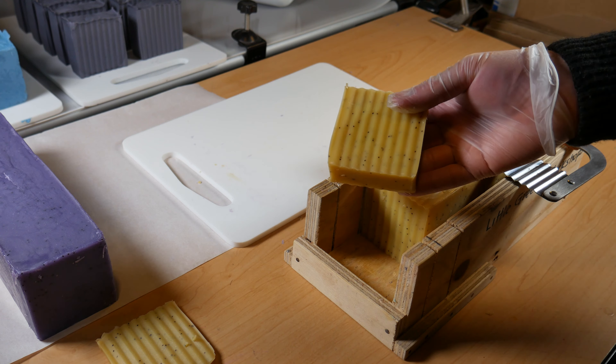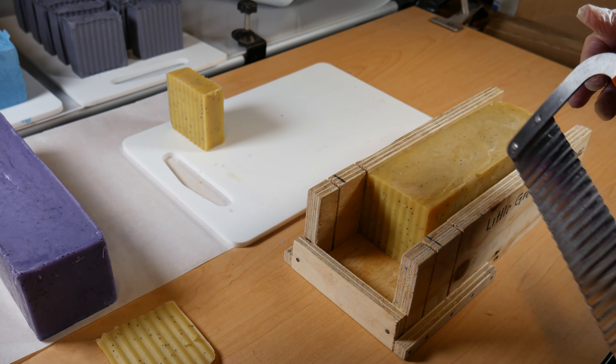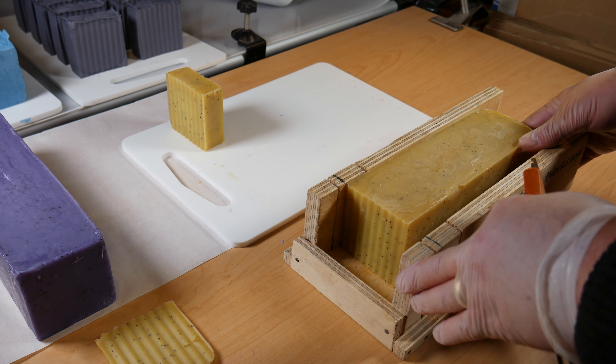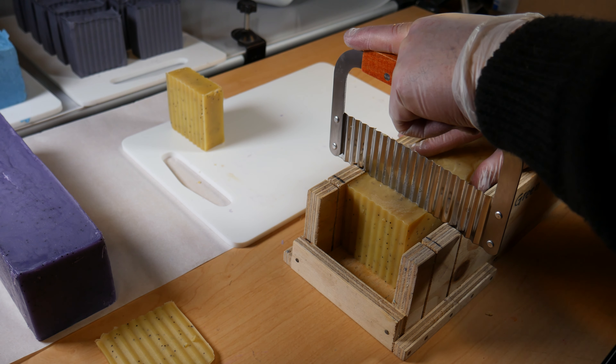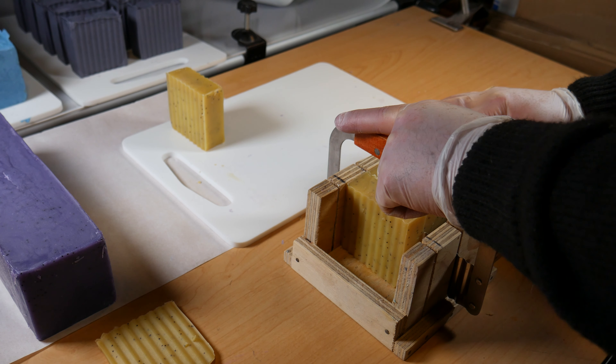I lift it out and you can see the nice even cut there. I'm putting it on to a chopping board — later on I'll transfer that on to greaseproof paper and put it on a drying rack where we cure all of our cold-process soap. I've just moved the block along again.